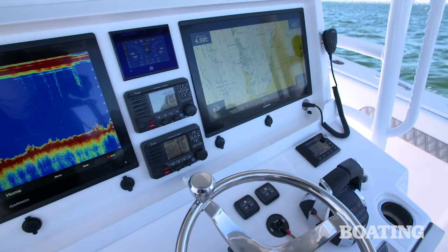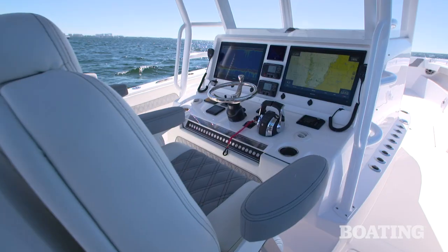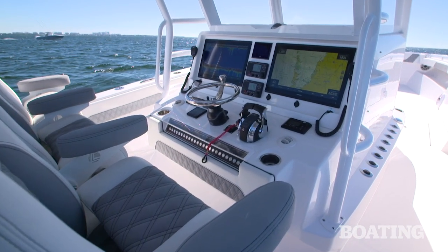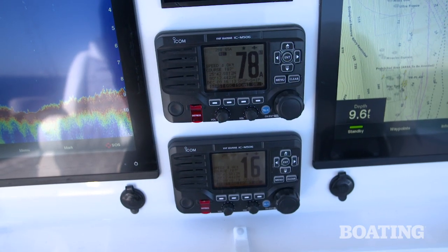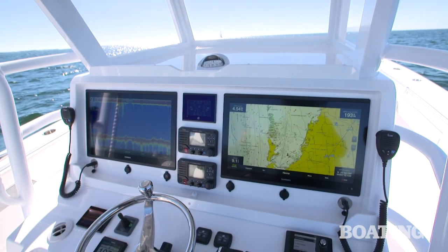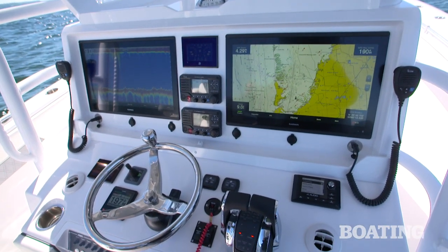The first thing you're going to notice is that Invincible has built an extra wide helm. We have dual 22-inch screens here — we could probably fit 24s on board. Dual VHF radios; these are ICOMs, and a Mercury Vessel View gauge. These engines are integrated through the Garmin displays so you can read all your engine instrumentation through them.